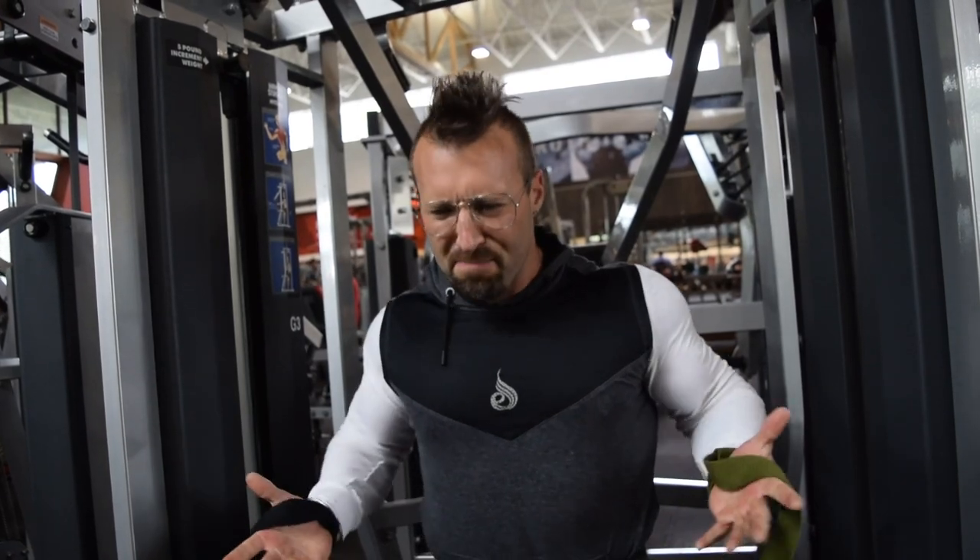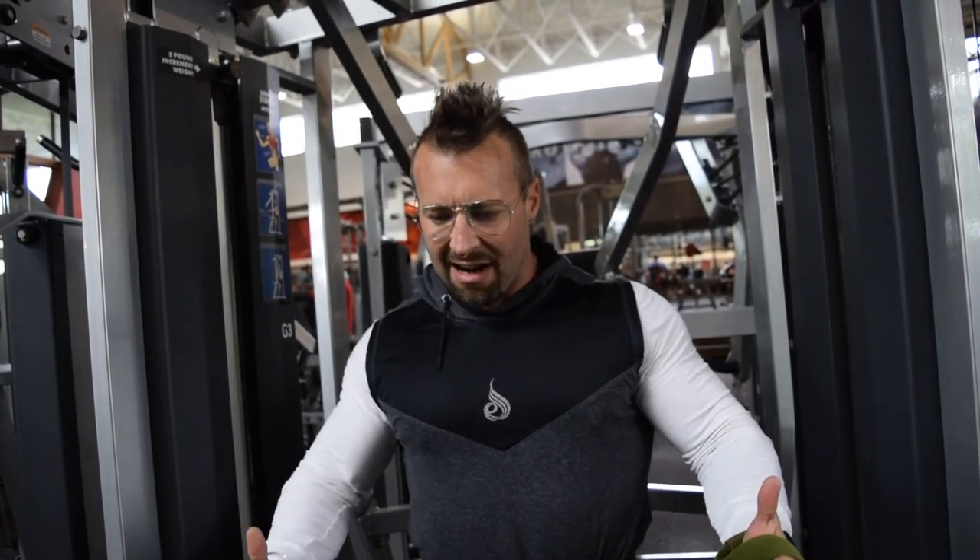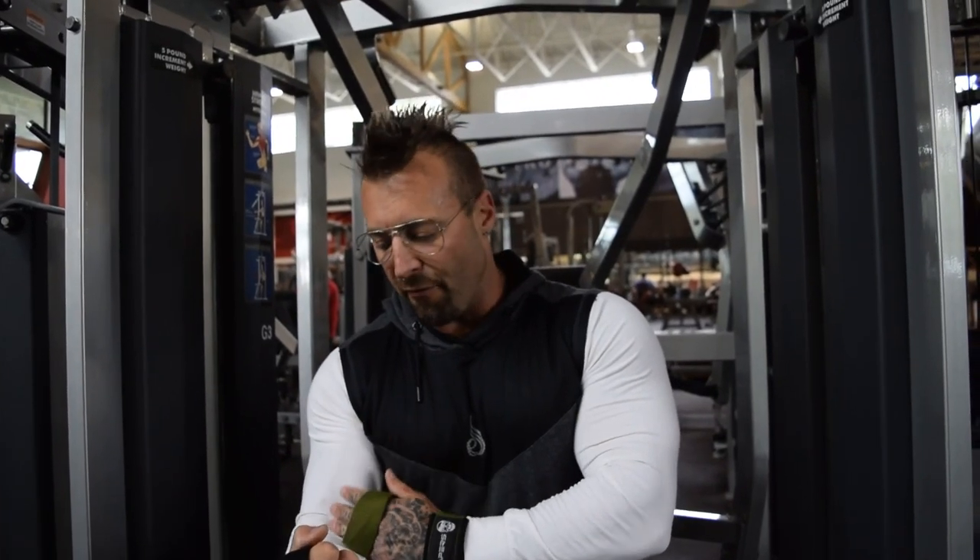Remember — pull with your elbows, not with your hands and biceps. I'm always thinking about directing those elbows back to eradicate bicep flexion and grip involvement, which is also why I'm using straps.